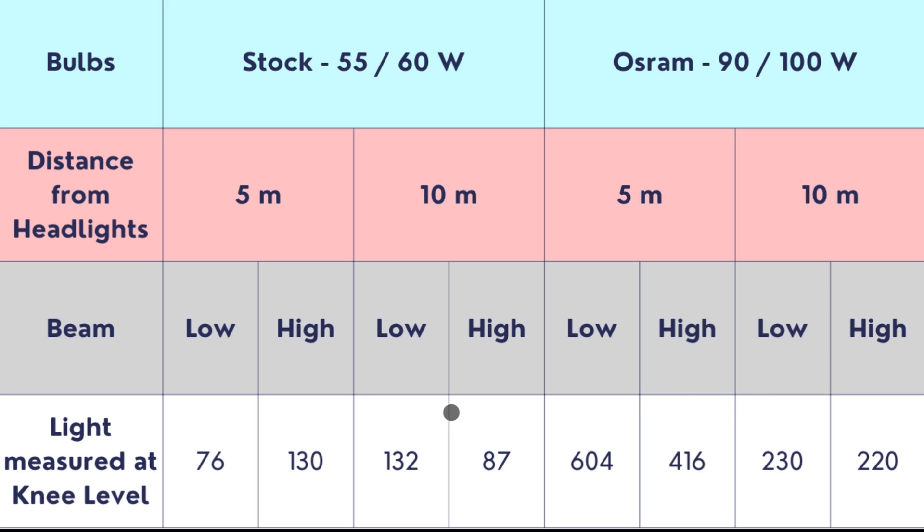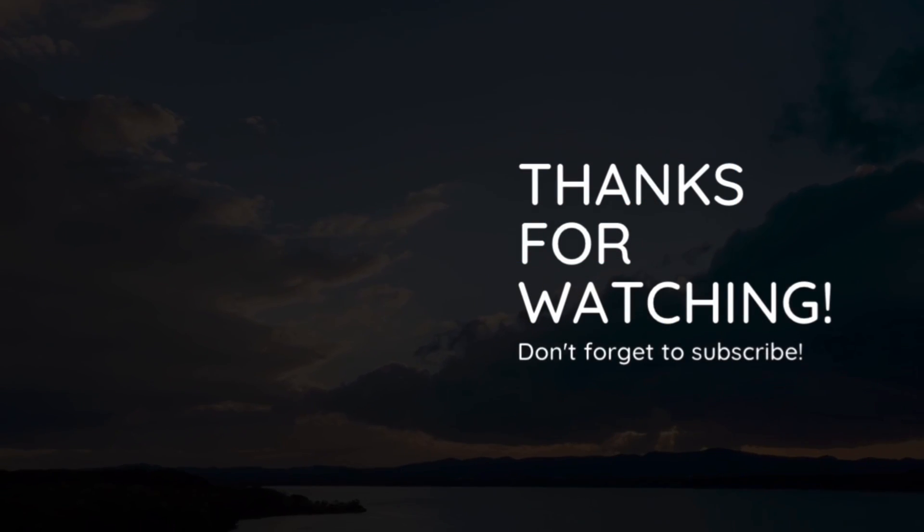On the high beam at 10 meters, the light meter measured about 87 lumens on the stock bulbs, whereas on the Osram bulbs it measured about 220 lumens. As you can see, there is a significant difference in the values. That would be all — thank you so much for watching.